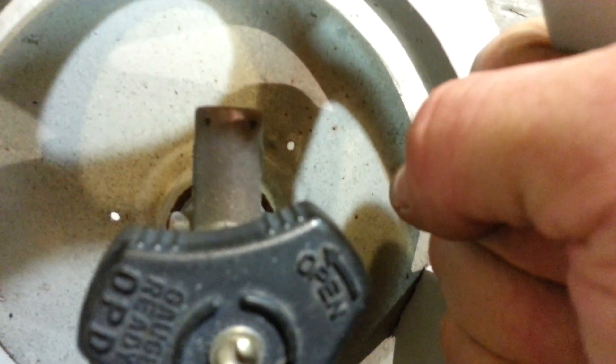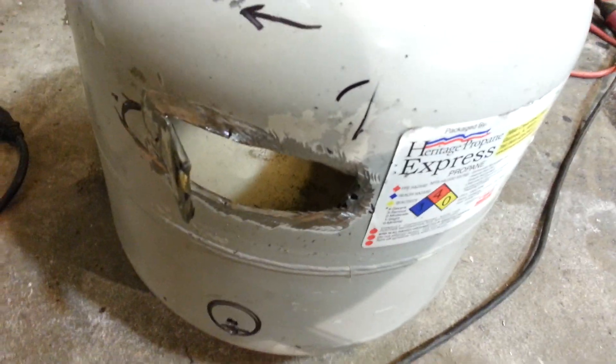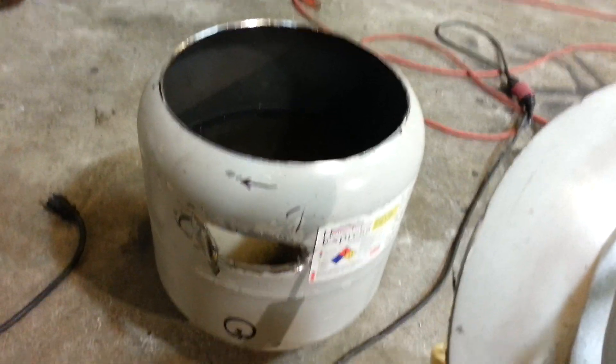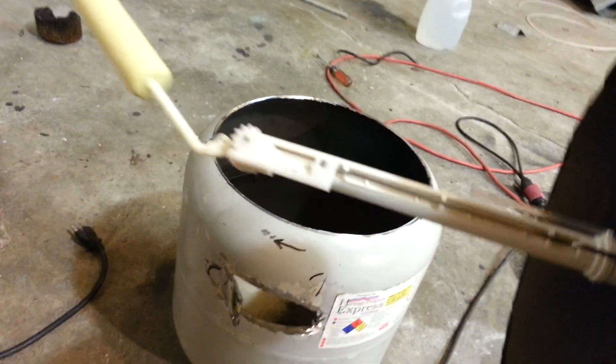After that, I took an air compressor and blew air into one of the holes, and you could smell the residual gas coming out big time. Some people like to fill these up with water, but I really don't think that's necessary. Even if you did get an accidental ignition, I don't see this small amount of residual propane having the power to rupture this tank.